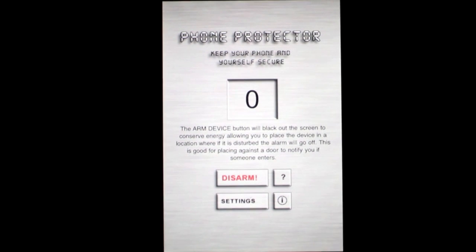Say I'm somebody snooping around and I pick it up and touch the screen. Well, the alarm goes off. I'm going to set it back down like I don't know what's going on. It's kind of a loud alarm — it's pretty good. It's just one of several alarms that are in there, and then once we want to disarm it, we go ahead and tap disarm, and we have used Phone Protector in its full capacity.